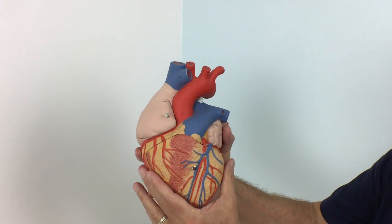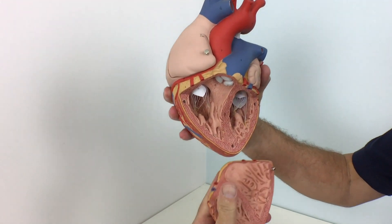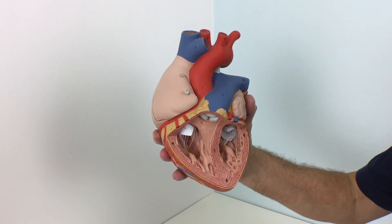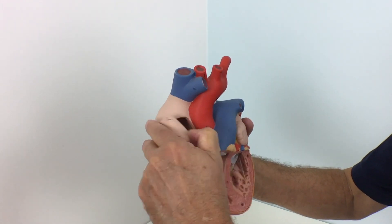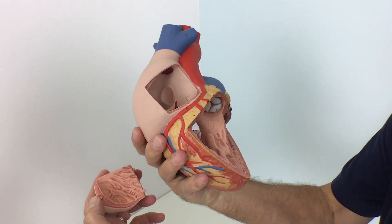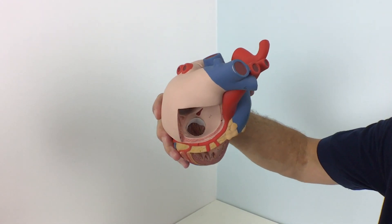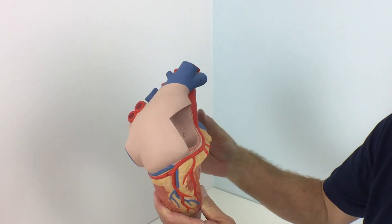Our 2x life-size heart model is a great tool for teaching heart anatomy, even in large lecture halls or classrooms. The front heart wall can be removed to view the interior of the human heart. In addition to the anatomy of the heart, this model shows a venous bypass of the right coronary artery, and comes on a removable stand.